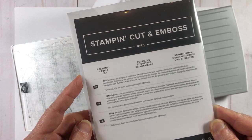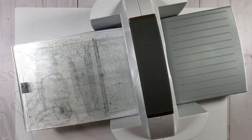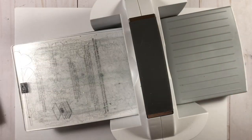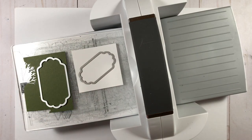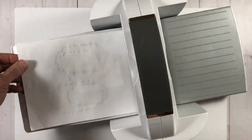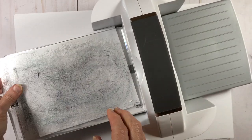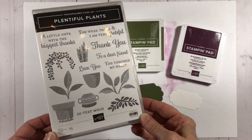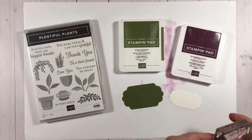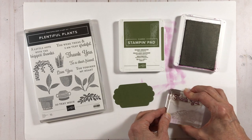Next I'm going to die cut some pieces for my sentiment using the seasonal label dies, which coordinate with the Christmas season stamp set. I'll be using two dies from this set designed to nest one on top of the other — die cutting the small shape in white cardstock and the larger one in mossy meadow. I'm placing a piece of white scrap paper over the cardstock to protect it from texture in my number three plate. Now I'm going to stamp a sentiment from the plentiful plants stamp set, using the thank you image with blackberry bliss ink on my white die cut piece.